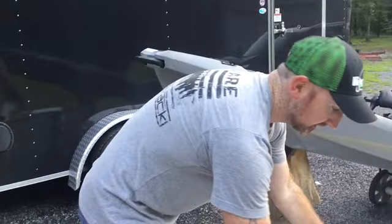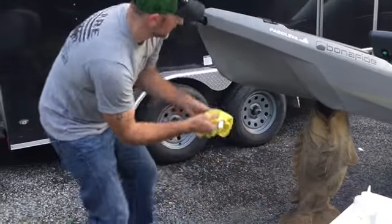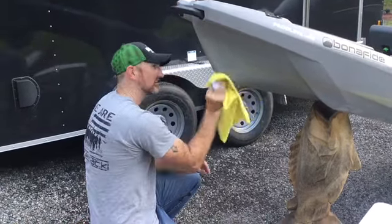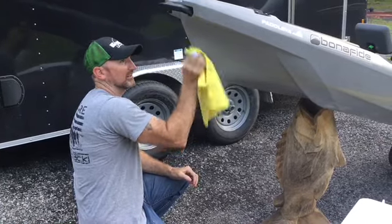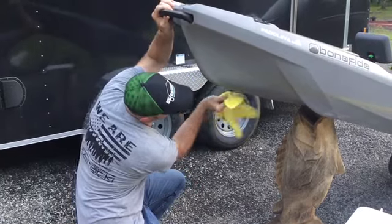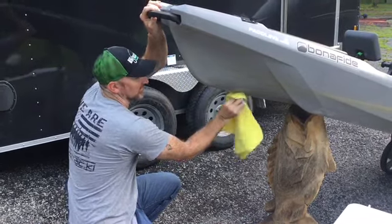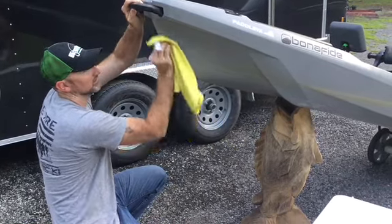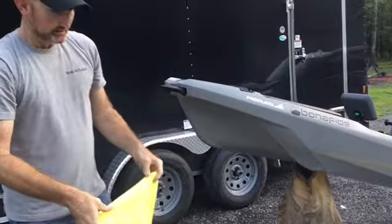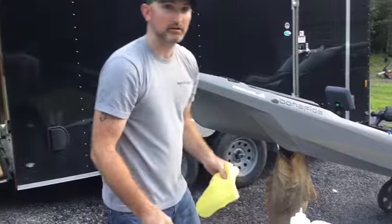Next step, take your thinner, put it on your clean rag, and wipe it down. What you're trying to do is remove oils and anything like that — especially if you use 303 or something similar. Make sure you clean it with thinner really, really well. That stuff can actually seat into the plastic a little bit. Let it sit for a couple of minutes normally, but for the purposes of this video, we'll keep going.